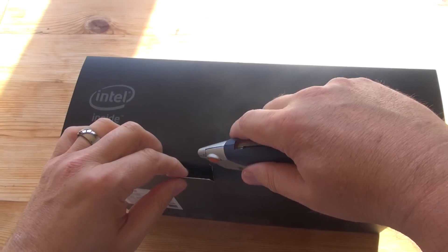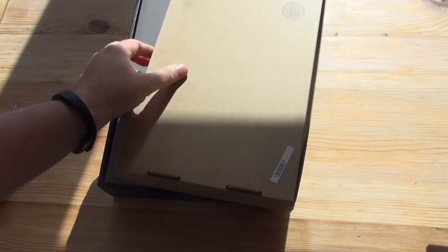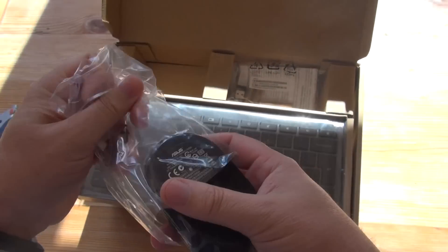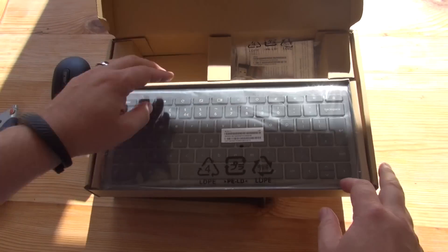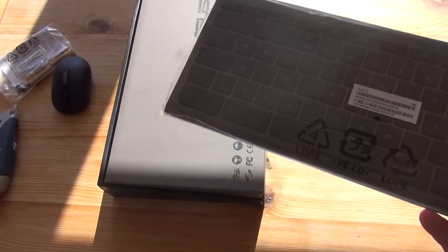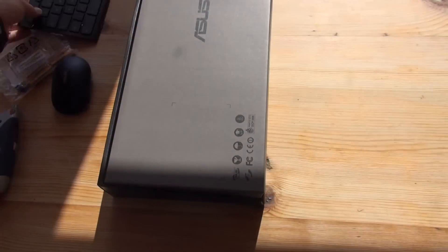Let's go quickly through the unboxing. Inside the box you get two separate boxes. This one looks like an accessory box — keyboard and mouse peripheral. It comes with a wireless mouse: a standard two-button wireless mouse. Some batteries, and a dongle for the accessories. And this little keyboard here should be useful. I'll probably use these as my controllers for my HTPC, so they'll be useful. Wireless keyboard — not too bad.